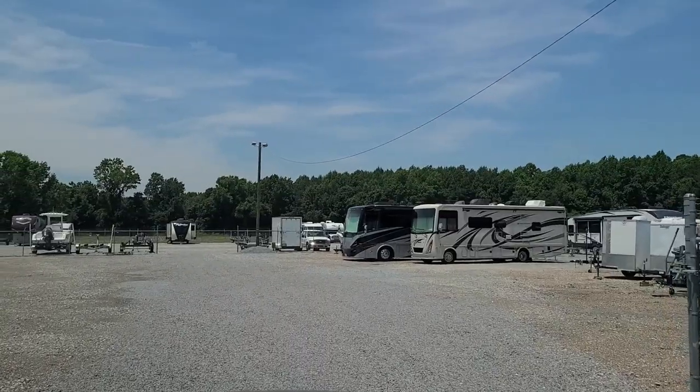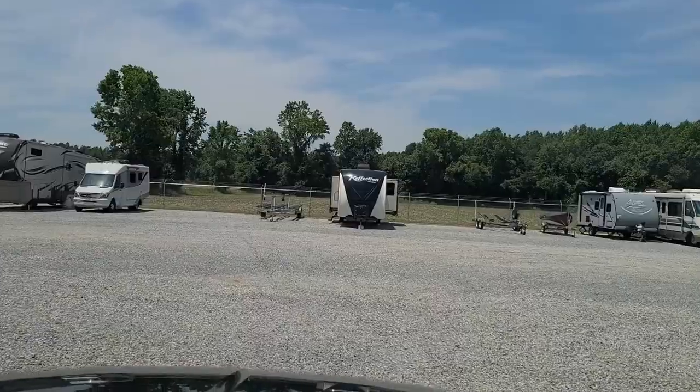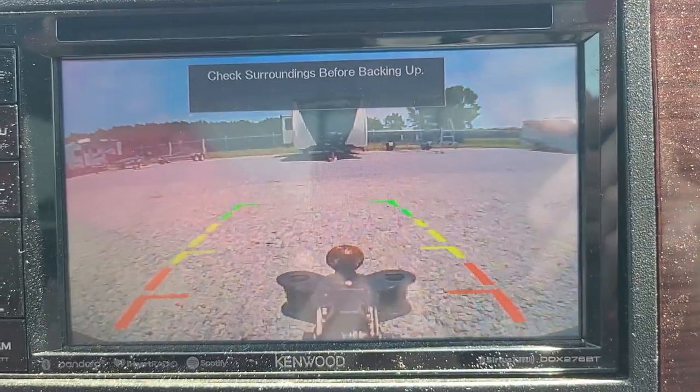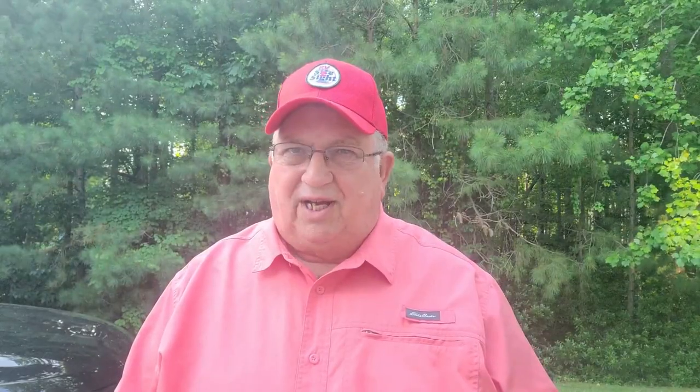My RV storage area is only about three miles from my house, so my grandson Evan and I went over to pick it up. We pulled into the lot, backed up to the unit. The first thing I noticed was I need to grease my hitch ball, and I'll get to that when I get to my house.